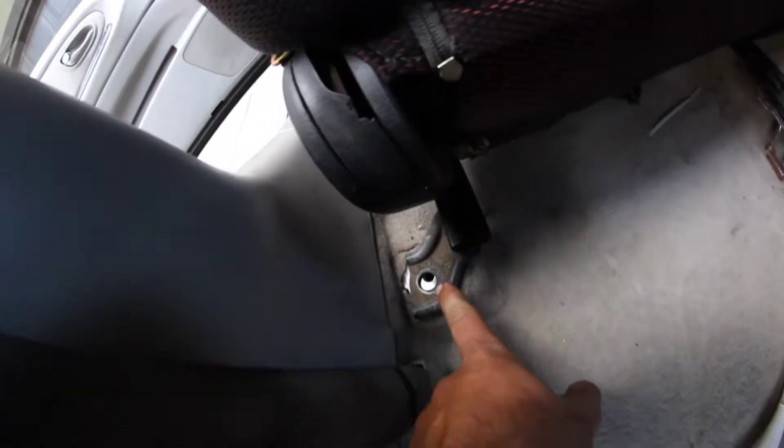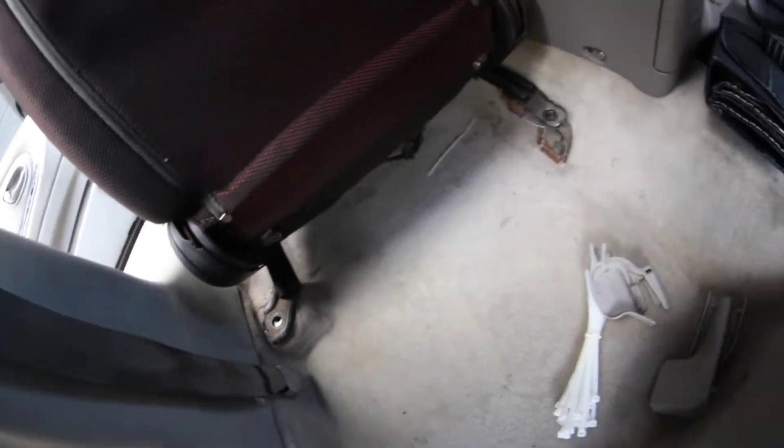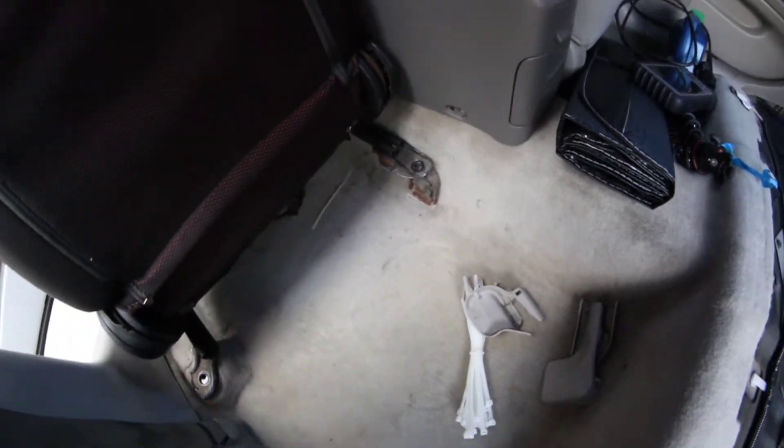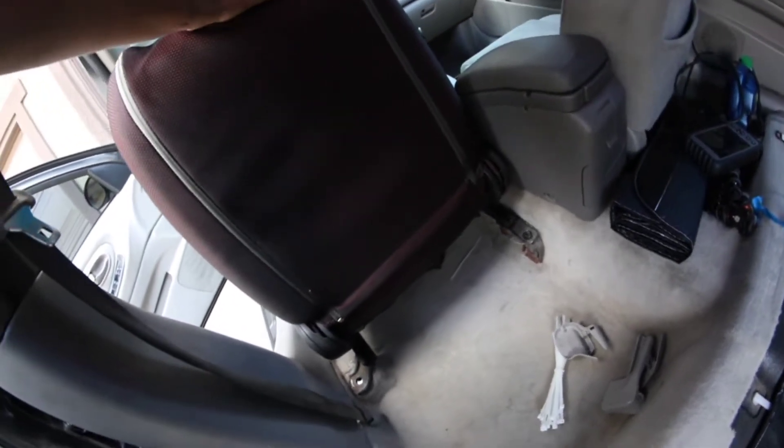There's a little tab that sticks off the stock rail that'll go into that little hole here. And as you see, they're just both off by about half an inch. So what you want to do is take a punch, punch a hole in the middle of it, and then just drill it out with a drill bit. Once you can put bolts in there and tighten it down, you should be all set to go.